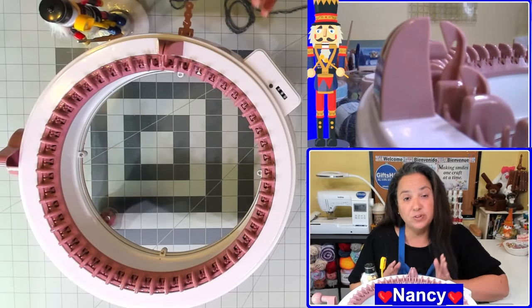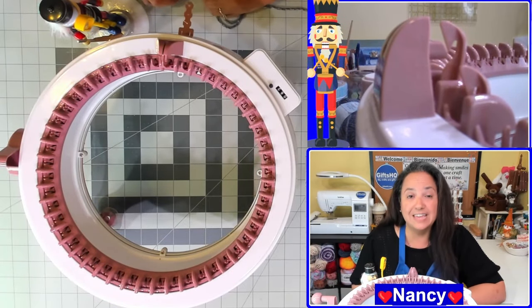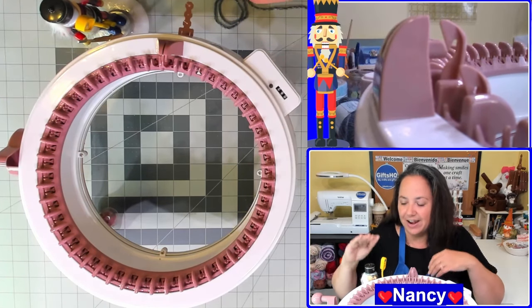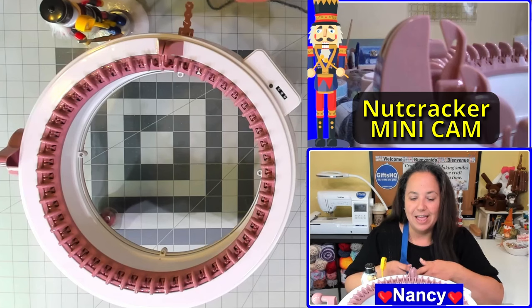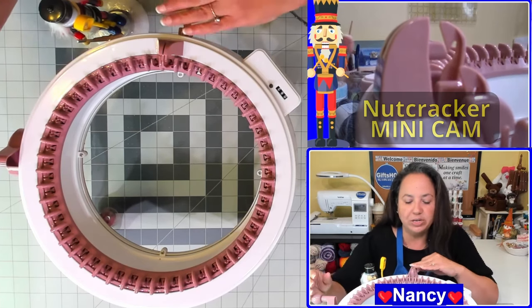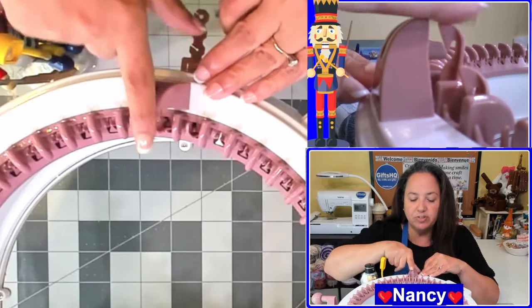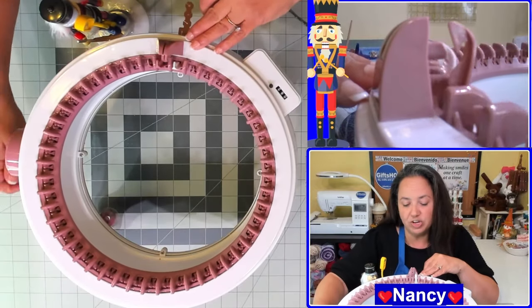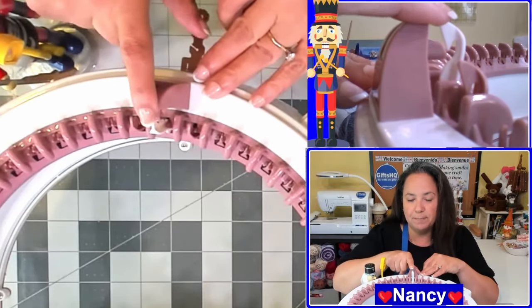One of the first things you're going to want to learn is the cast on process. I have my Centro 48 pin needle machine and my little mini cam here. The first thing you need to do is bring up the white needle, so go ahead and crank your machine until you see the white needle pop up.